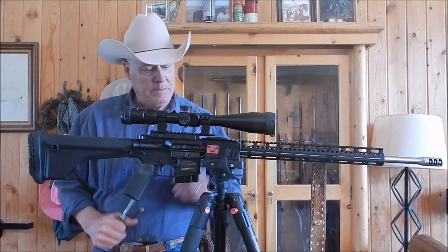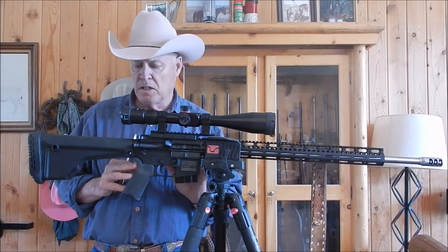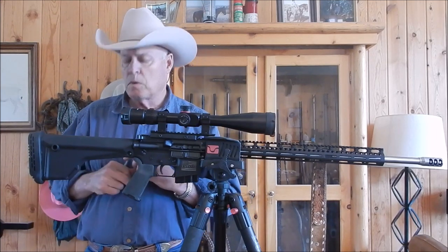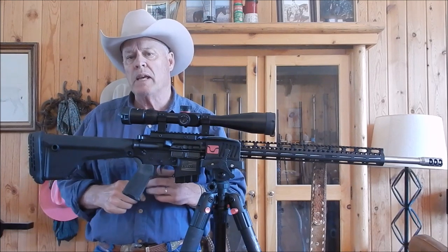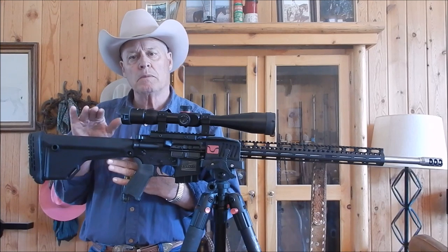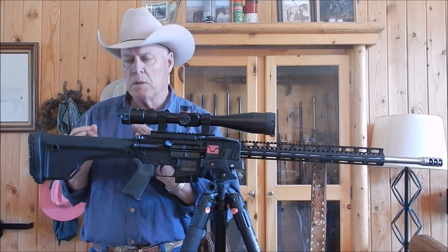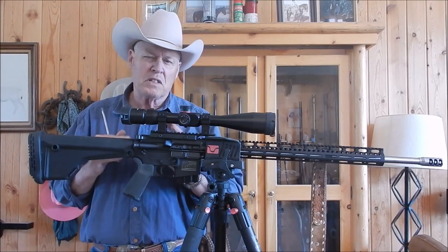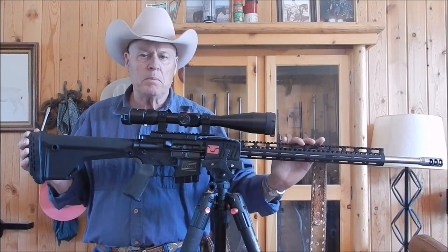Hello everyone, welcome back. I'm going to replace the stock on my 6mm ARC. I've already changed the lower, which had this rifle length tube on it. I sort of like it. This is a Magpul MOE. The only problem I have with it is it doesn't have any comb adjustment, and it doesn't have any length of pull adjustment, so it's pretty much fixed in place, which isn't quite comfortable for this 24 inch medium weight barrel.